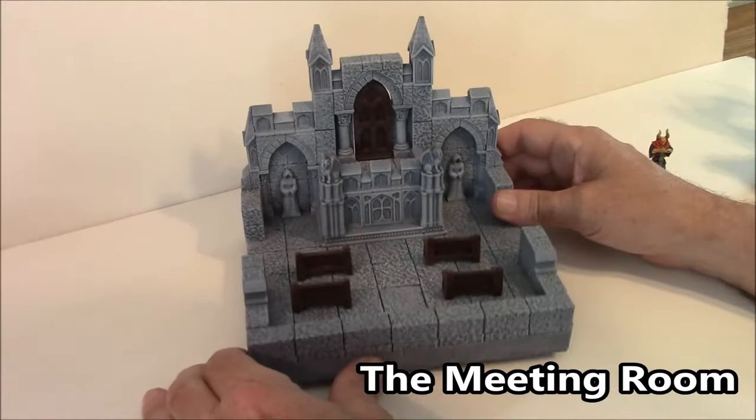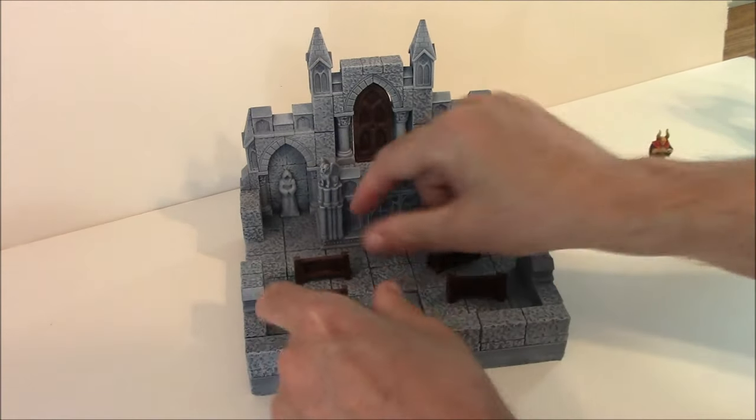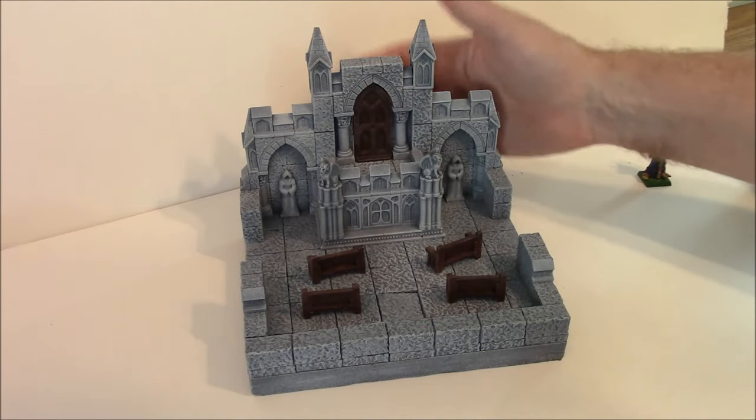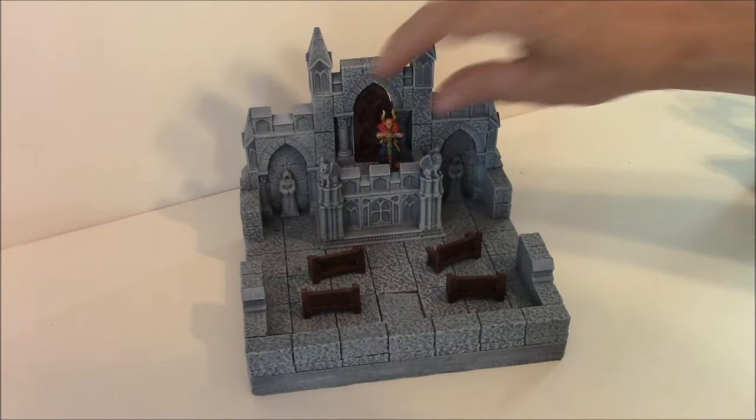This piece is called the Meeting Room. The benches here are actually loose. The door is glued into place, so if you want to wet that and remove it, this is what a 28mm figure looks like here.